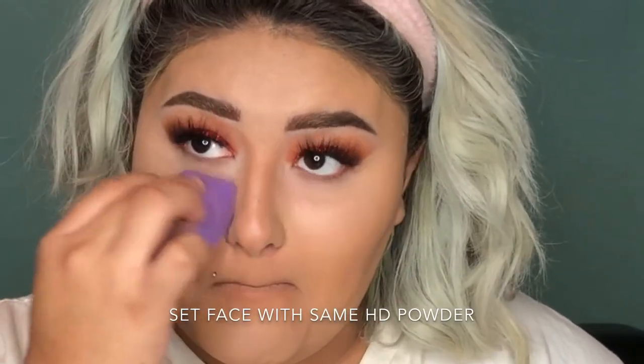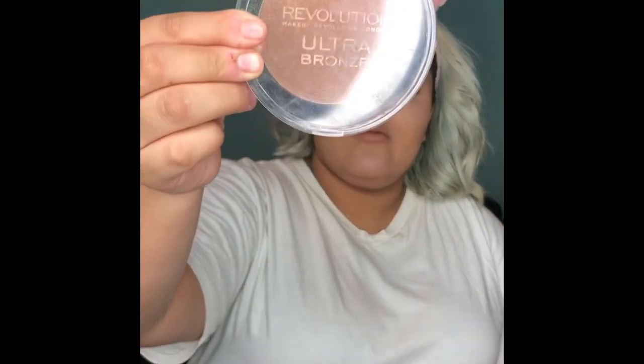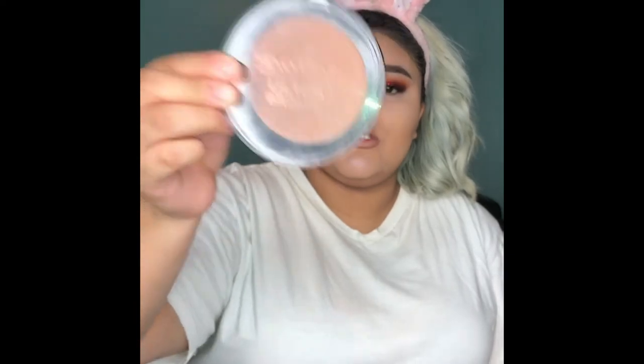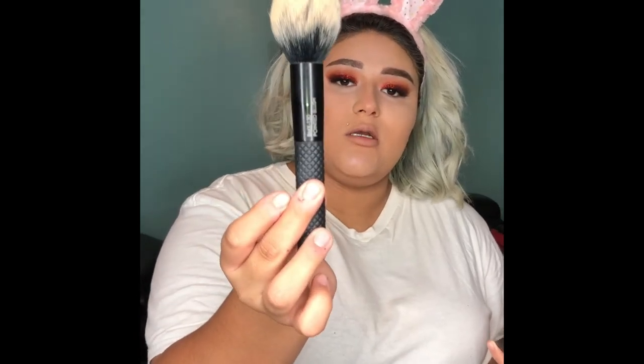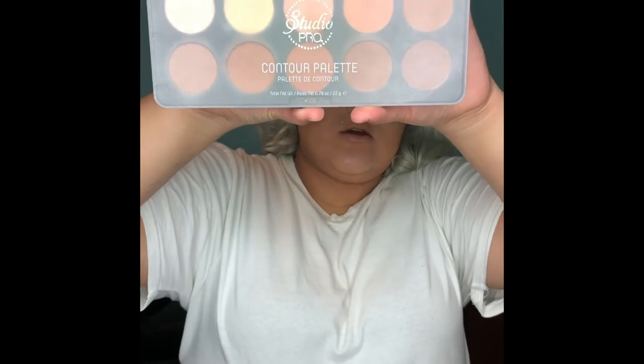I just had the most horrible experience — I had a nosebleed in the middle of doing my makeup. And I'm trying to hurry because my kids are starting to act the fool. I'm taking my Makeup Revolution Ultra Bronzer and I'm going to use this BMX 130 Pointed Blush Brush.